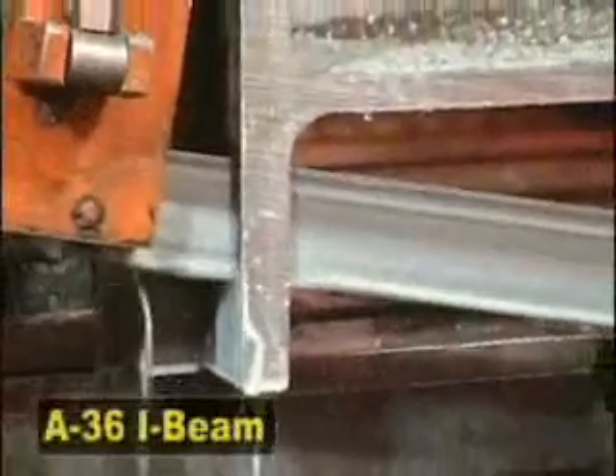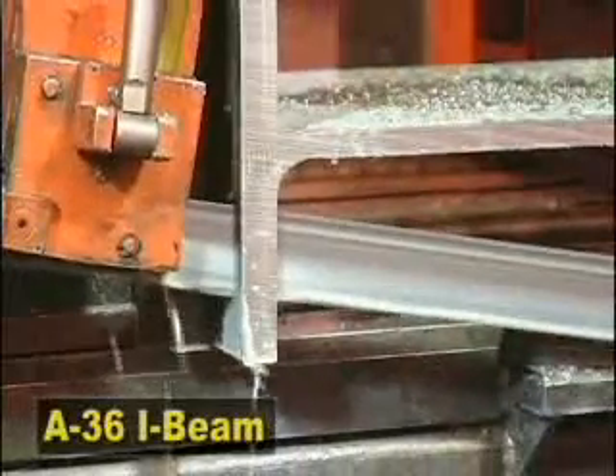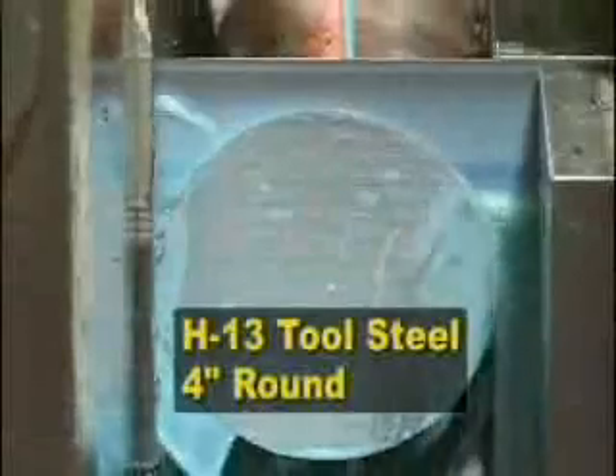This blade is a breakthrough for sawing applications like structural, tubing, and other interrupted cuts, as well as mild carbon steels and tool steels like H13.